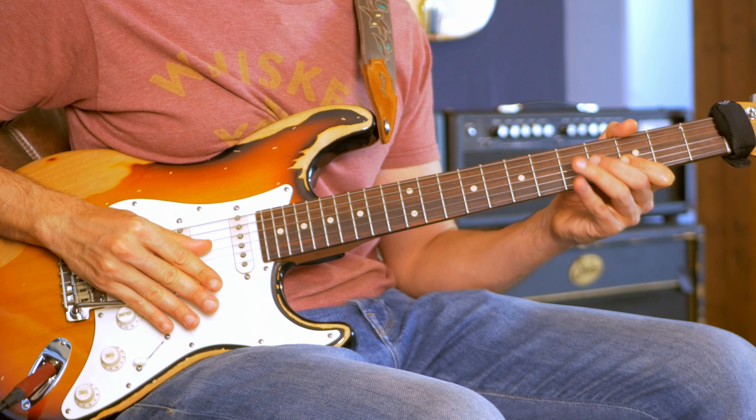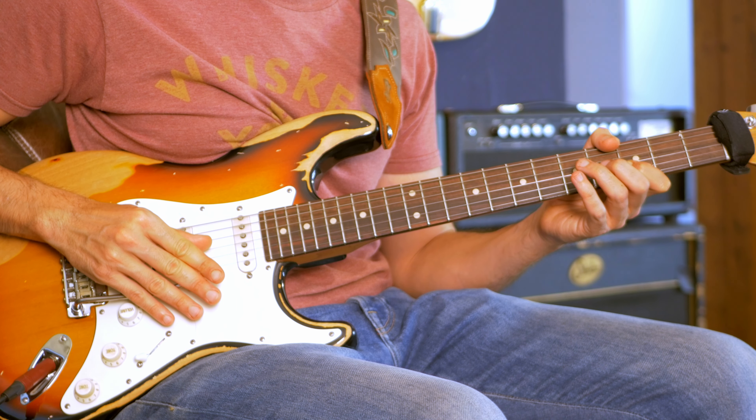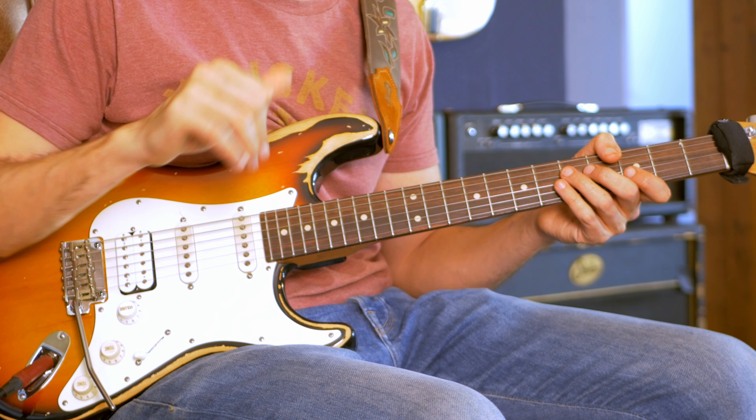And on minor, the pattern is: pick the note and scoop, pull off, bend, then release the bar as you scoop to another note that you're picking, and play the last note with your thumb. That's the idea — it's a super colorful technique. You can add it to your blues lines.